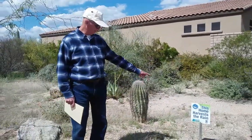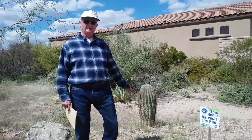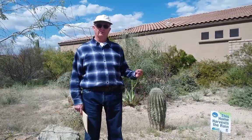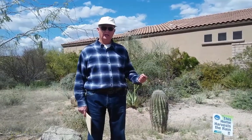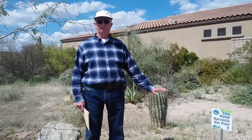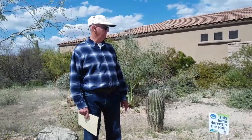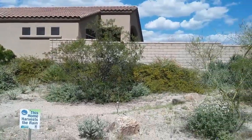You can see our little sign here — 'This home harvests the rain.' This was given to my family after we put in a catchment basin, and the Tucson Water Company paid us $500 to help defray the cost of creating the water catchment basin. What you see behind me was all bladed off in 2013 when the house was built, and you can see what a beautiful landscaping we now have as a result of water harvesting.